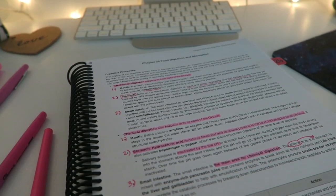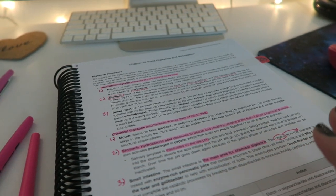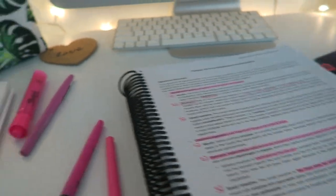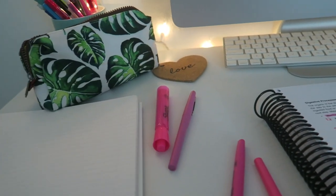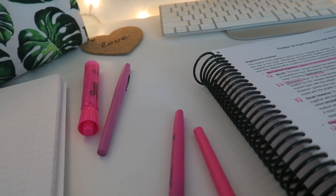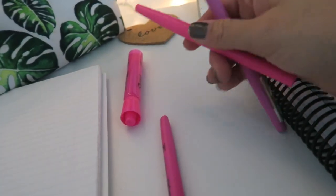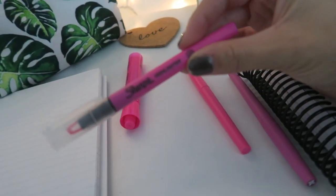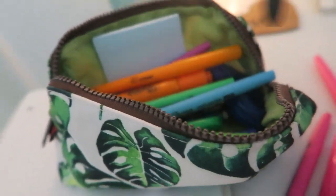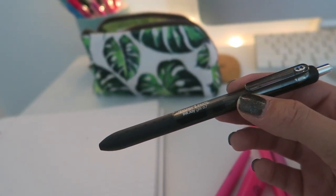Once I've read through the chapter and done my highlighting and any annotations, I start taking my notes — rereading and pulling out the important things. I also like to pick a different color for every chapter. For chapter 26 I chose pink, so I use a few Flair pens in different shades of pink, Sharpie Clear View markers, and larger highlighters. The pens I primarily use for note-taking are the Papermate Inkjoy gel pens in 0.7.